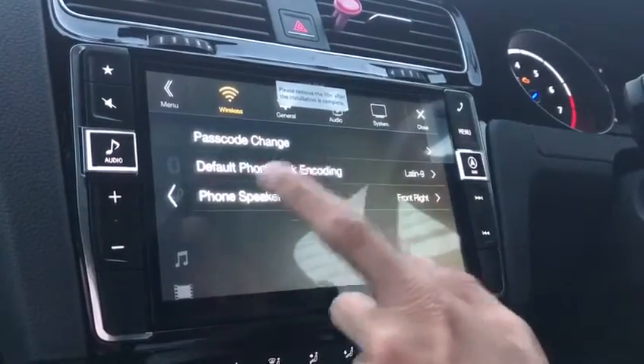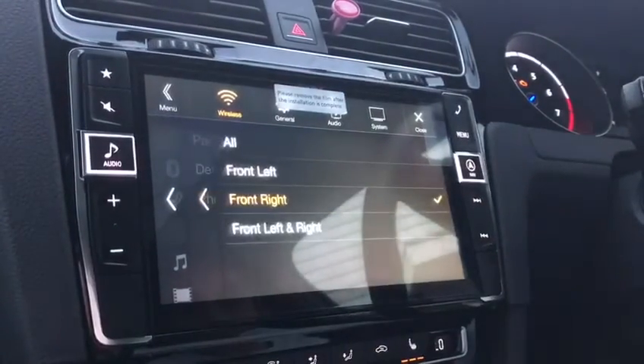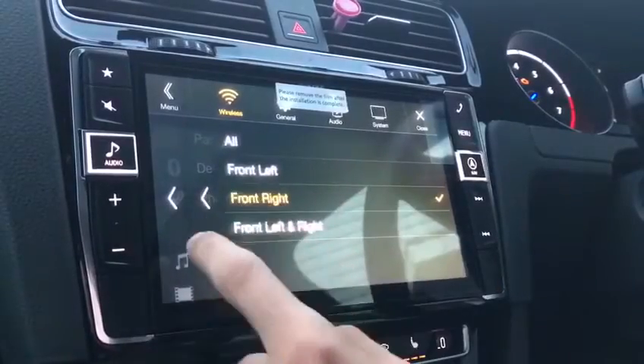There are password changes, and speaker balance for left or right down to your preference. If I'm not mistaken it gives you the feature for both front and rear and all your speakers.